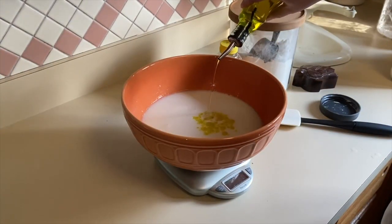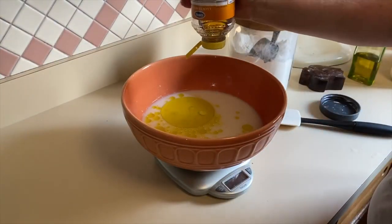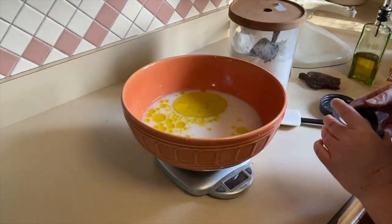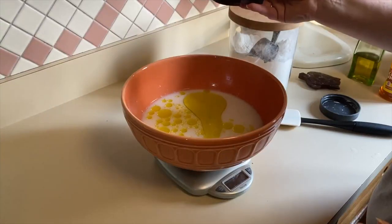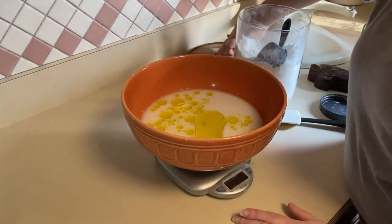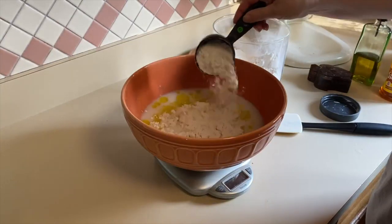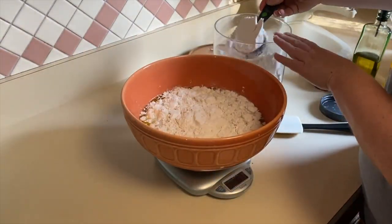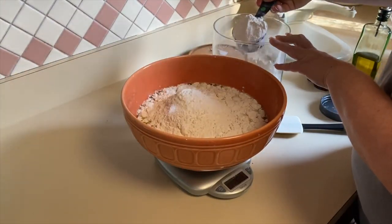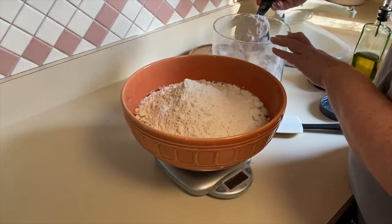Now you're going to add 50 grams of vegetable oil, 40 grams of sugar — or we like to use honey — and then 20 grams of kosher salt or fine sea salt. The very last thing I add is 1,000 grams of bread flour. Bread flour is the game changer for this recipe. I have done it with all-purpose flour but I don't get the same results, so I highly suggest using bread flour — 1,000 grams of bread flour.